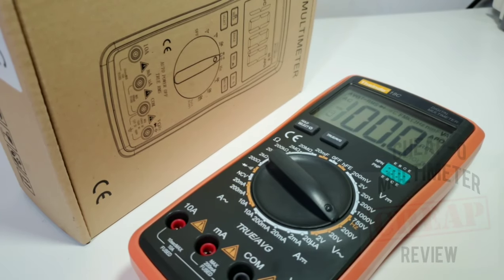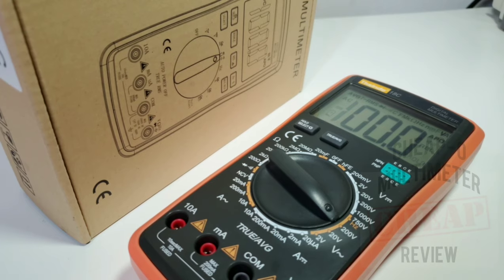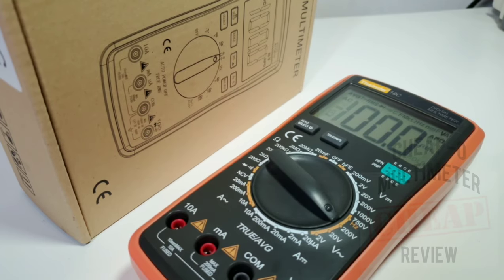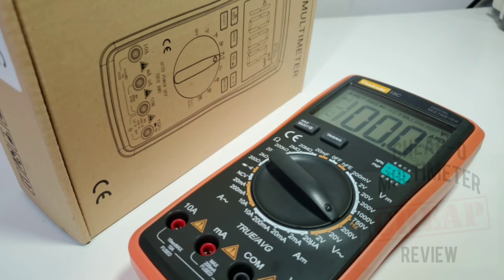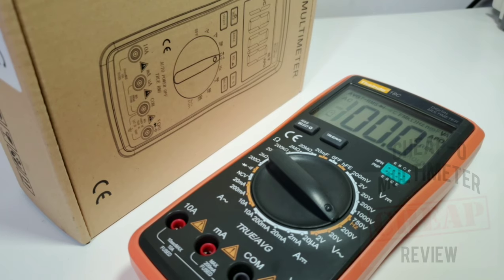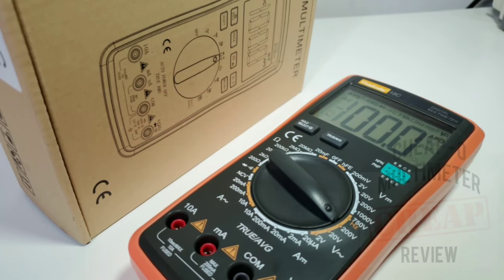Closing thoughts on the Thesand 18C: I like it. The non-True-RMS average mode is a cool feature that definitely comes in handy. Nice big bold display, backlight that works, pretty good feature set and ranges — would have liked to see the resistance mode at least doubled. Internally it's not the best in terms of input protection, so keep this one on the bench or close to home. Feels good in the hand, nice bit of heft. This is a cheapo — I paid 17 Canadian dollars, about 13 US. How can you go wrong? The Thesand 18C gets a solid 3.5 out of 5 stars. Thanks for watching, and until the next one, keep on testing!